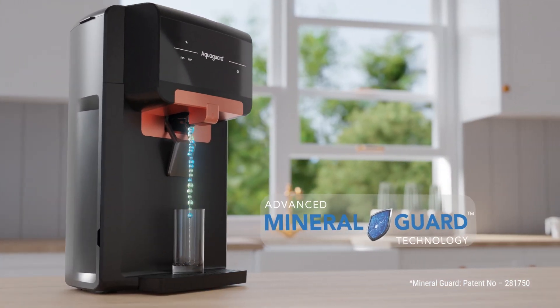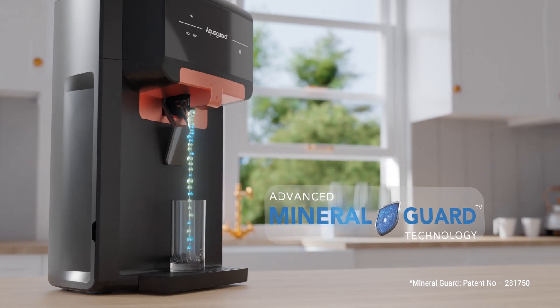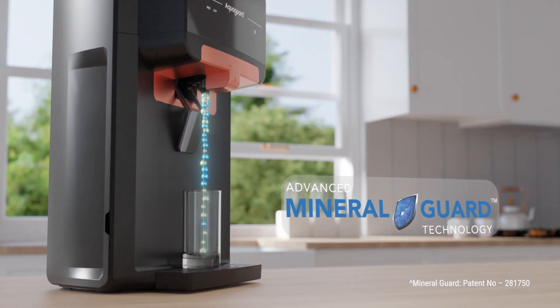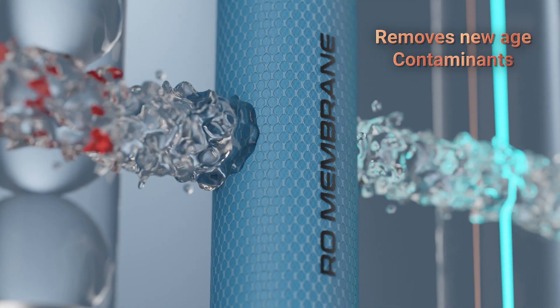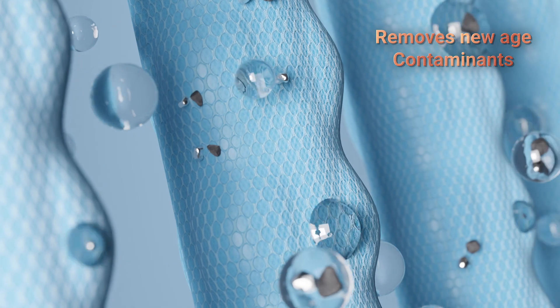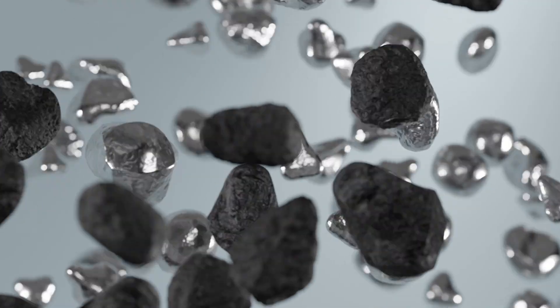It also comes with patent mineral guard technology that retains natural essential minerals and ensures we drink healthy water. AquaGuard's RO membrane is certified to remove new-age contaminants like lead and mercury from the water.